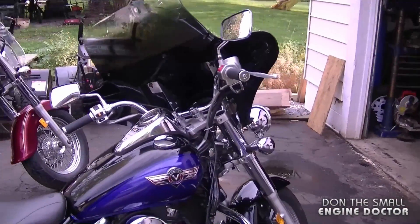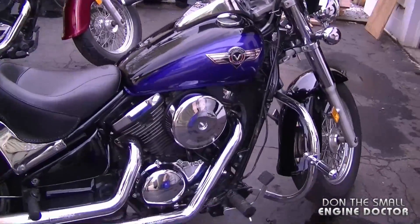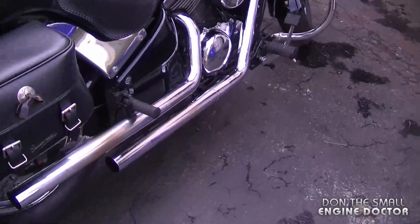Okay, so we're going to start that up right now and you're going to notice the difference from stock to Vance and Hines pipes.